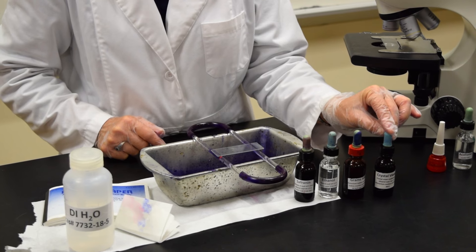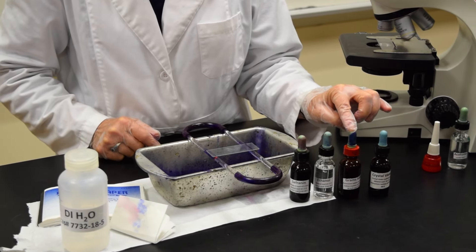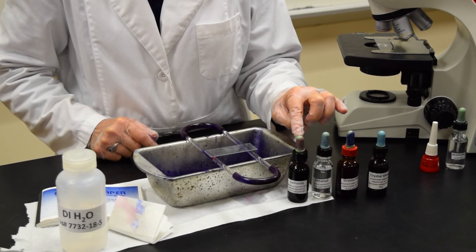You'll need four reagents when doing a gram stain: the crystal violet, the gram's iodine, ethanol, and safranin.